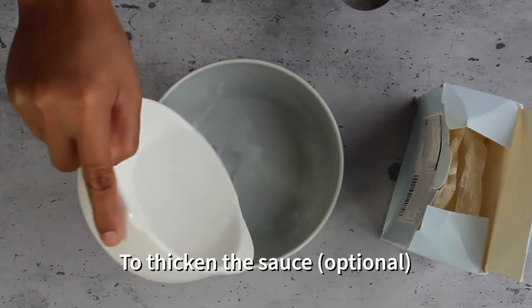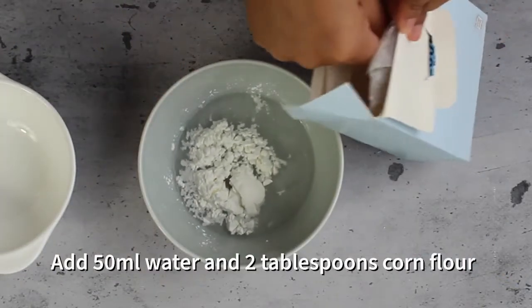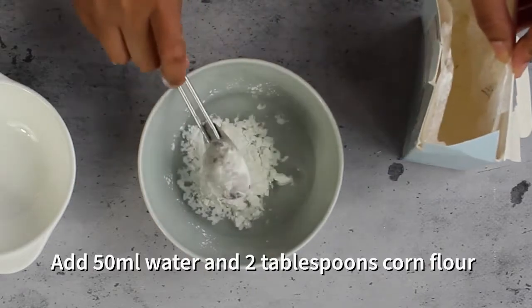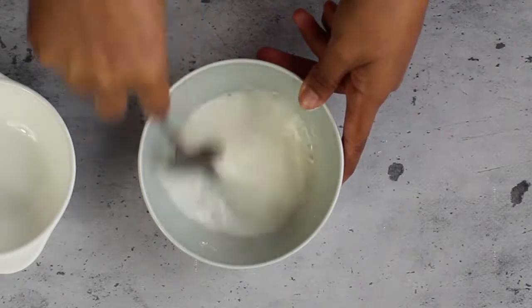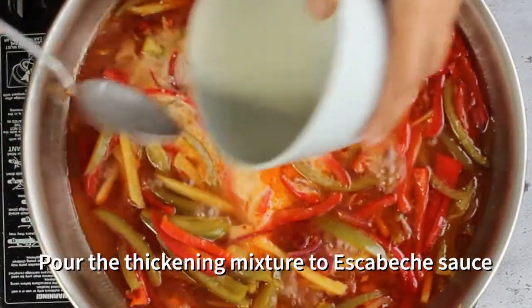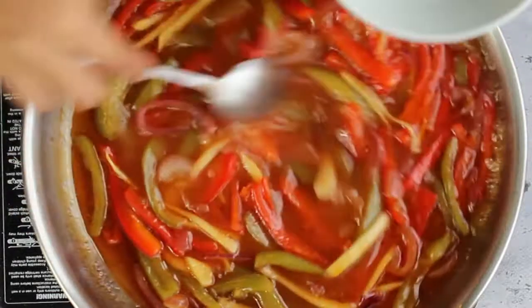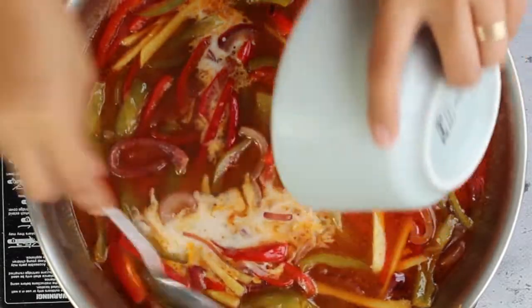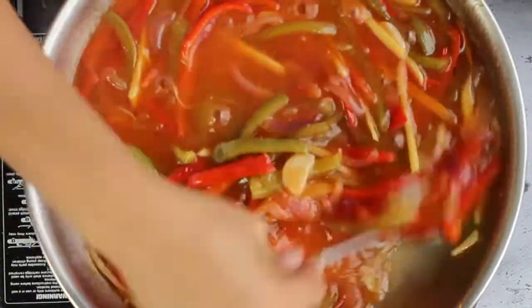To thicken your sauce — this is optional — add about 50 ml of water and 2 tablespoons of cornflour, then mix this all together. Pour the thickening mixture into the escabeche sauce while mixing at the same time. That's important, guys — make sure you do that, because if you don't, you'll have lumps all over your sauce.